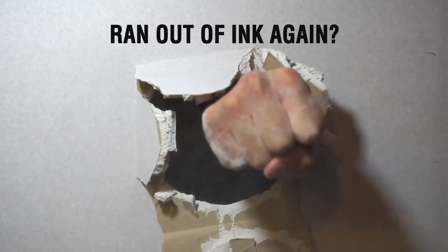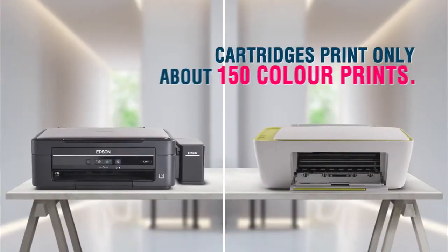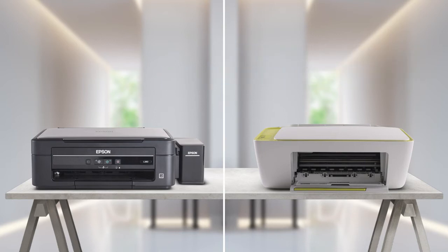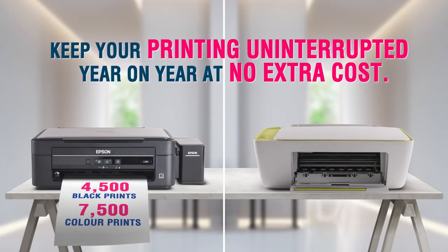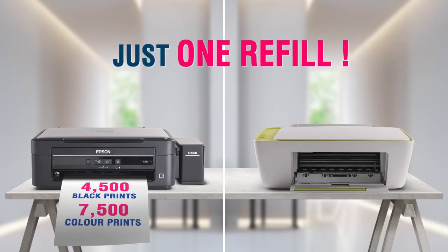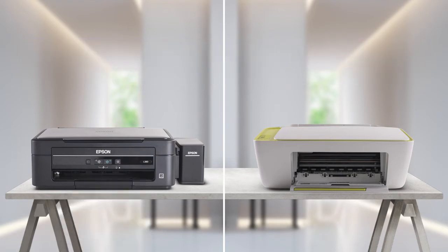Then there's the convenience. Remember the times when you're printing late at night and boom — your cartridge printer runs out of ink? Cartridge printers will typically print about 150 color prints. With Epson ink tank printers, you get 4,500 black prints and 7,500 color prints in just one refill.